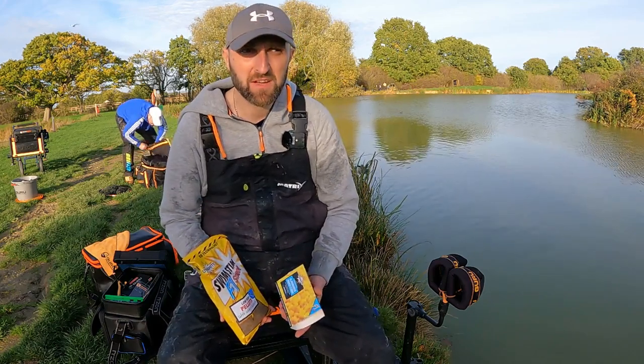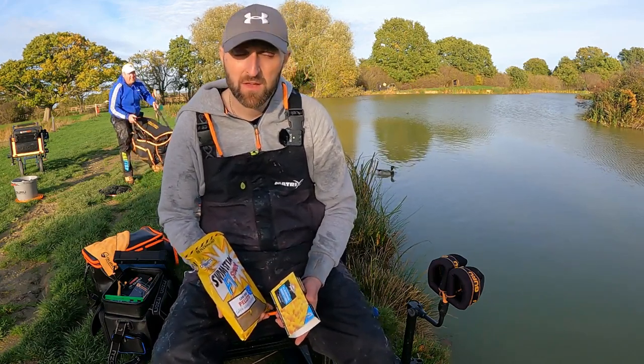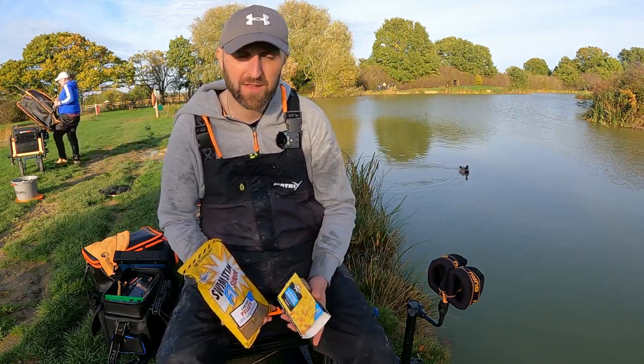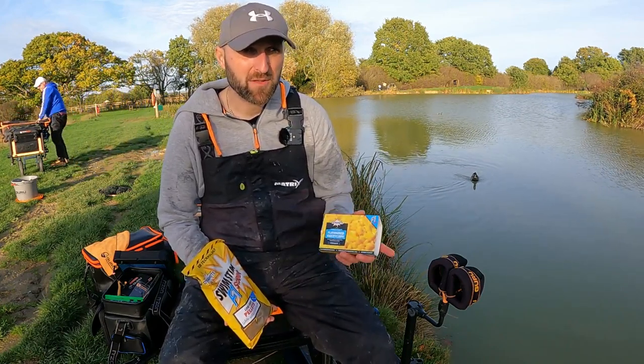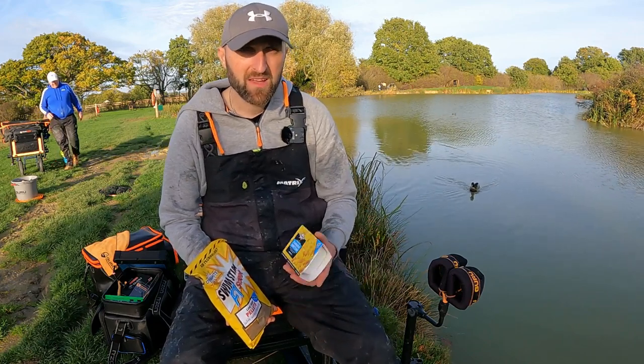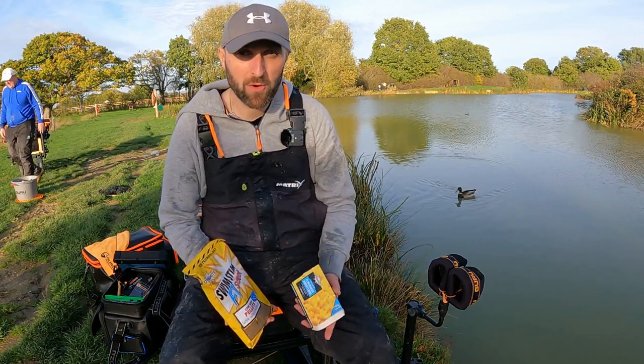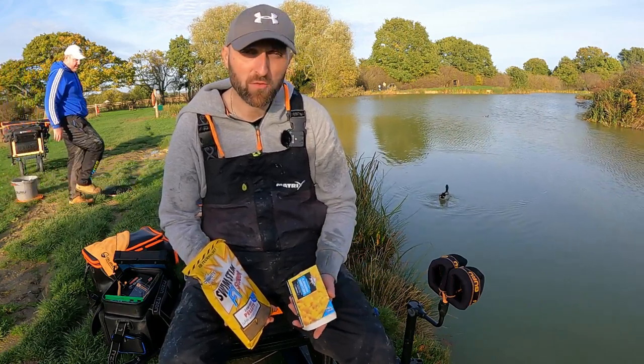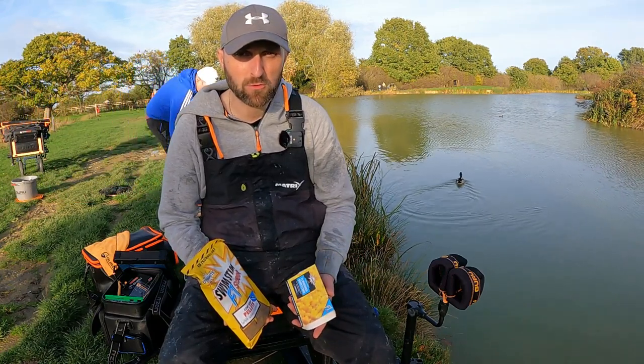I've come down to Checkertree Fisheries today to do a little bit of skimmer fishing. I'm going to fish about eight to ten metres in front of me. This is Lake One. This side of the lake, it's only about three foot deep. As it's a bit warmer than normal in October, I've chose to fish this side because I think a lot of the fish are going to still be in the shallower water.